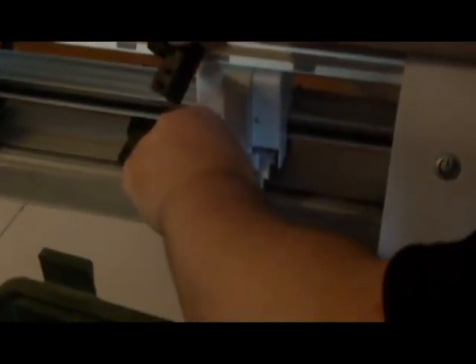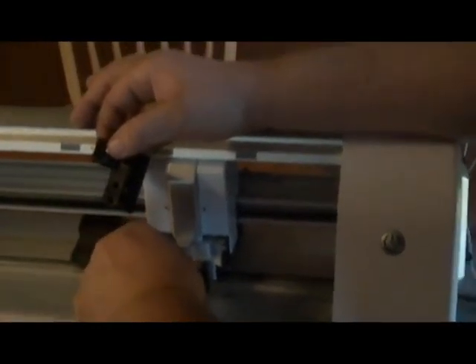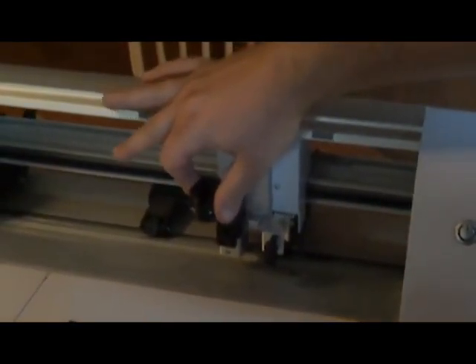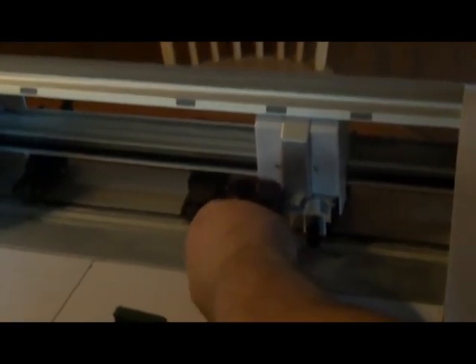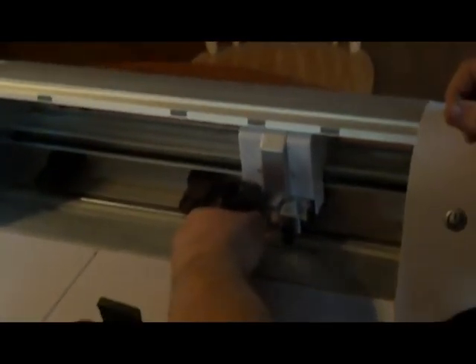It looks like once you take these all the way out — okay, so it's going to replace those? Yeah, that's pretty handy. Further note: we feel like this piece looks 3D printed. It is — just a casual note. It looks 3D printed, which is kind of cool.